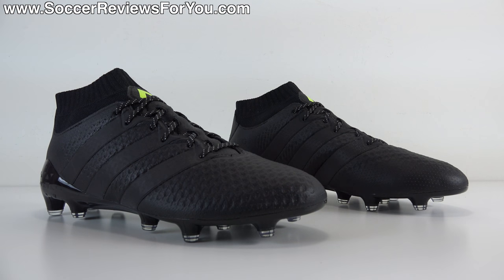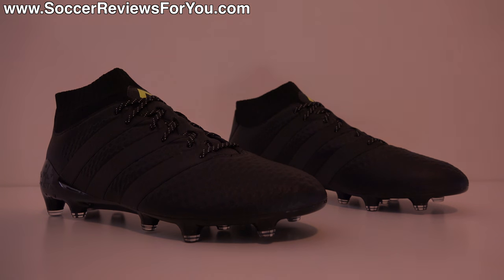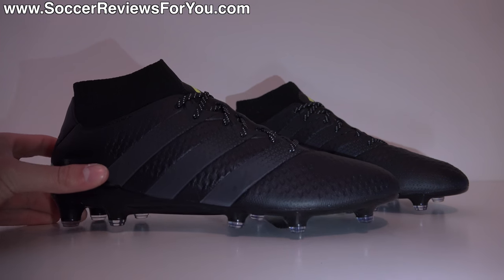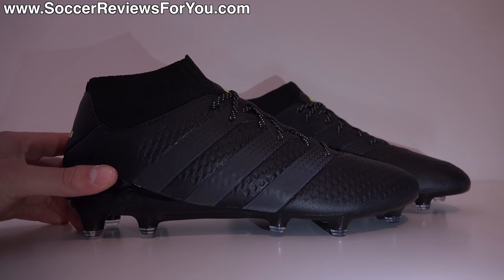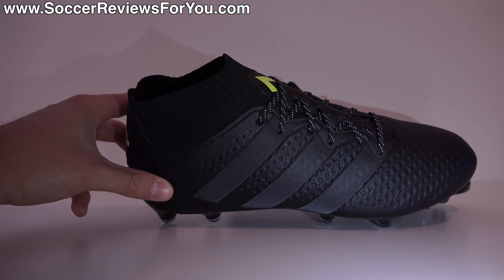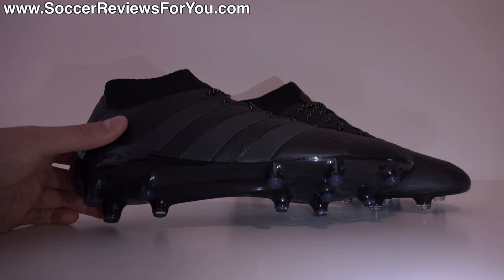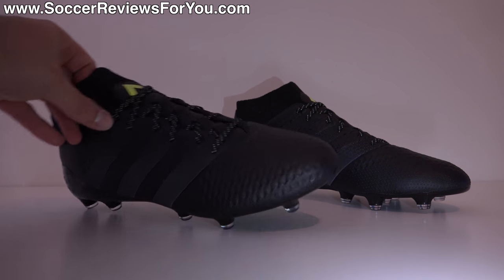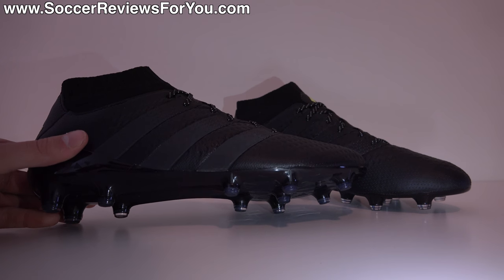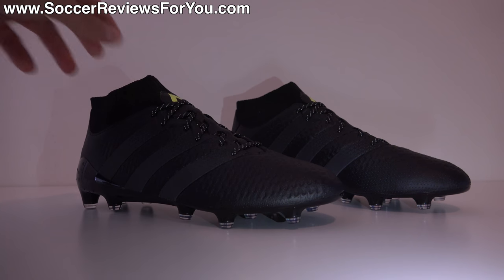Just to give you guys an idea of the reflective aspect of the shoe, I'm going to turn some lights off. It's a little bit difficult to show on camera, but you can see right now with no light it's perfectly black, and then as I shine a light, you can see the Adidas stripes kind of reflect and turn a brighter color. The laces have that little bit of pop with the reflective strips as well. It's more noticeable with a camera flash or in a stadium lighting environment. But nonetheless, it's a pretty much blacked out shoe which I think looks very good. Let me know what you guys think down below in the comment section.